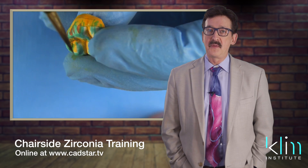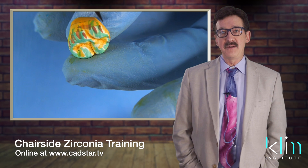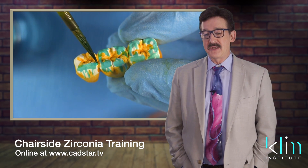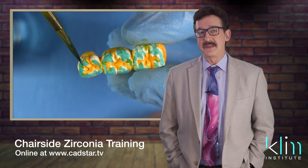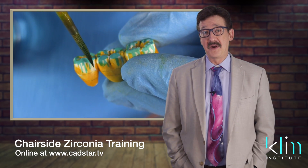I'm getting closer all the time. We will have several technique videos on that on this site based on what you're trying to achieve, but it really is starting to work well for us now. We have a full series on how to use that and move through it very well.